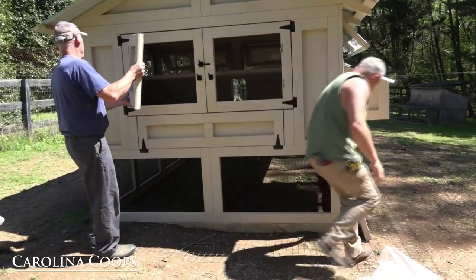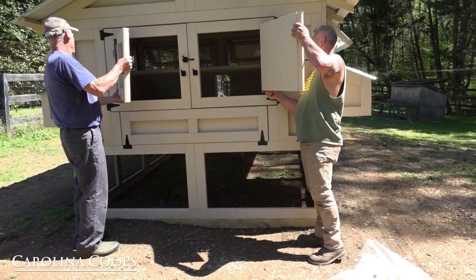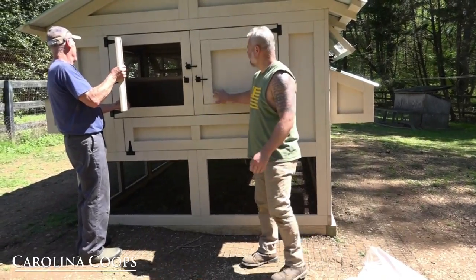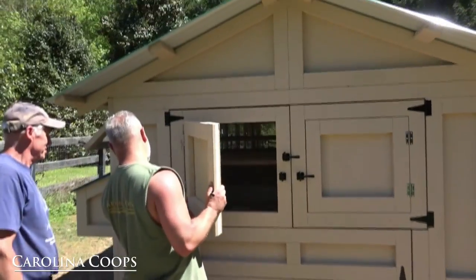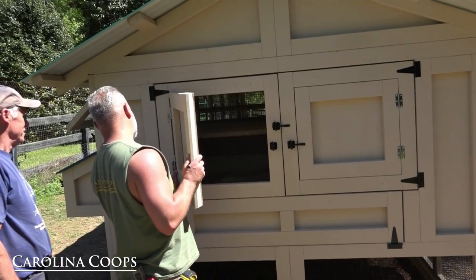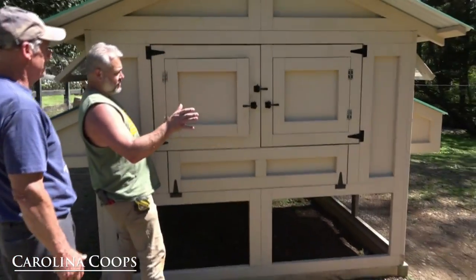To reinstall the roost bars, I go right to this corner and use my hand as kind of a spacer so it makes it easy to go up and down. The other little trick is you want to go at a 90-degree angle — that's the trick. Just like that.